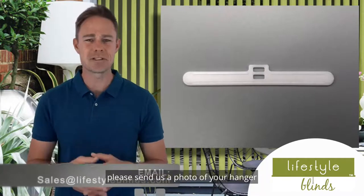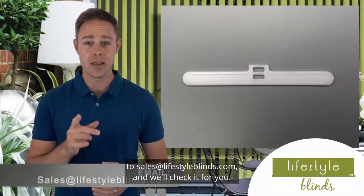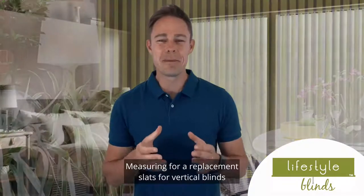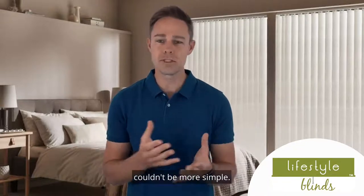If you're unsure, please send us a photo of your hanger to sales.lifestyleblinds.com and we'll check it for you. We recommend using a metal tape measure during this process. Measuring for replacement slats for vertical blinds couldn't be more simple.